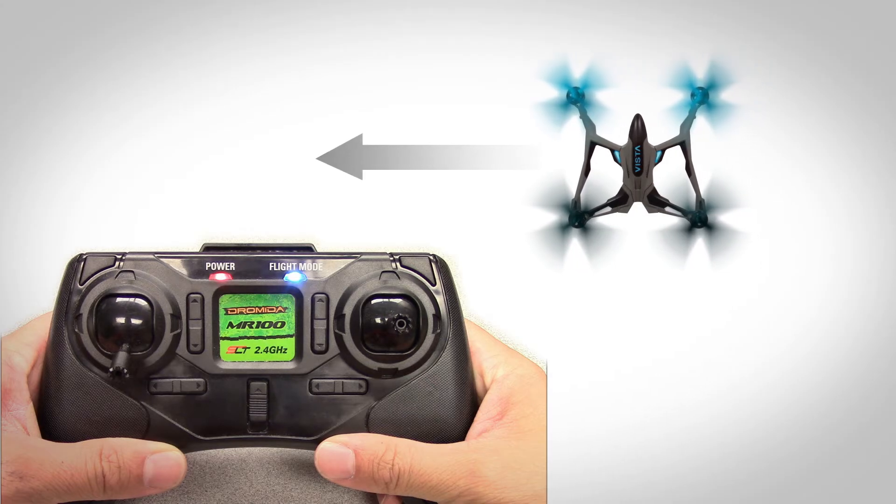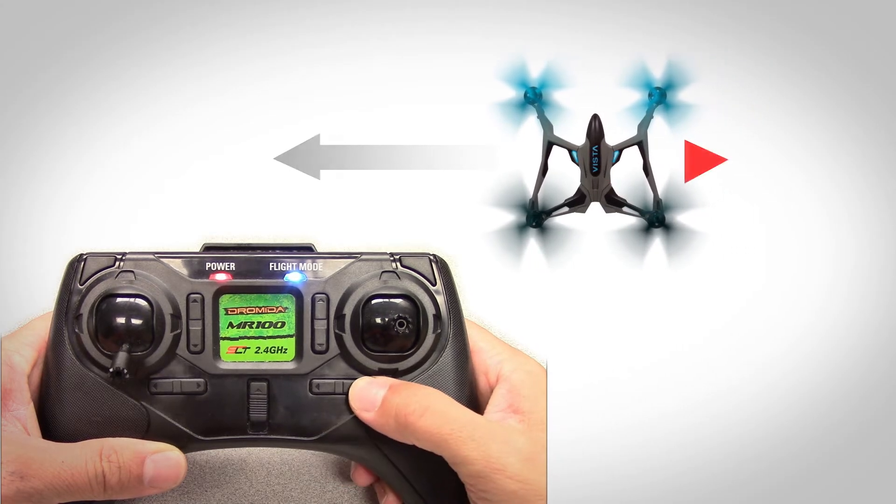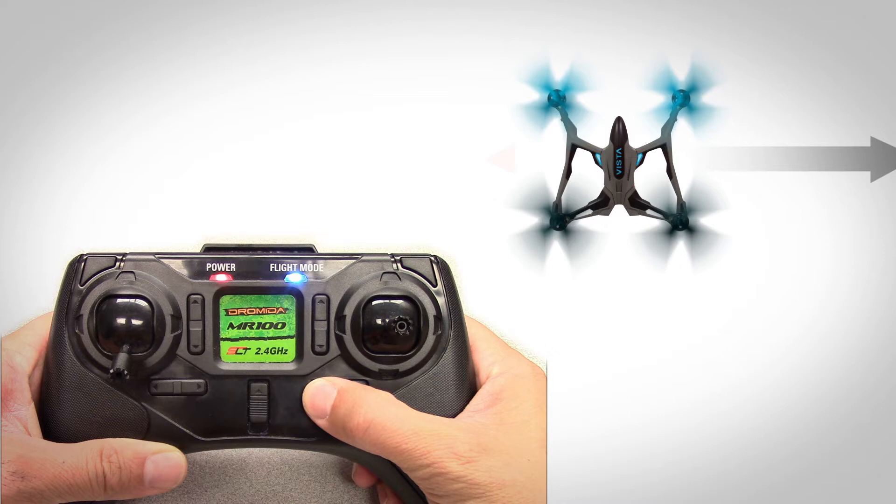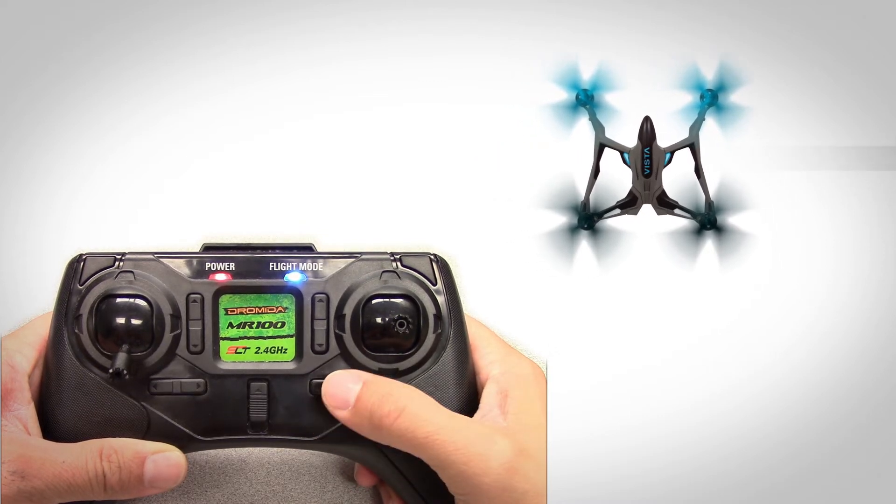If your Vista drifts to the left in flight while hovering, press the right horizontal trim button to the right a few times as needed to return it to a motionless hover. Press the trim button to the left if the Vista is drifting to the right.